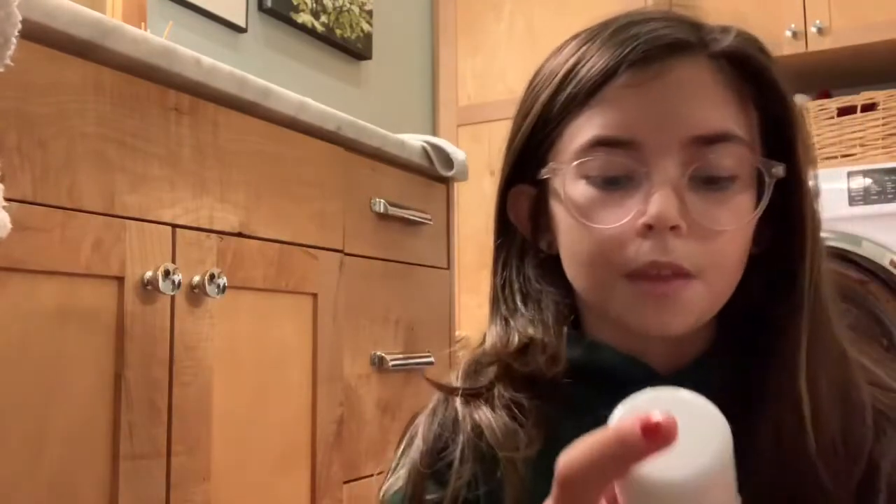Hi dancers, today I'm going to be doing a review on the Block Rosin Spray. It comes in a bottle like this and I think it retails for about $20 or $25. It's really good if you're not allowed to use regular rosin on your dance floors because it doesn't ruin the floor or your shoes. You can't even tell it's on the tip once it's dry.